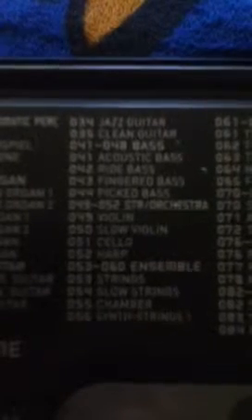It has 142 tones, which features piano, chromatic percussion, bass category, SDR, ensemble category, brass, and strings. It also has a layers category, a split category, and a GM tone — I don't know what GM stands for — and drum set.